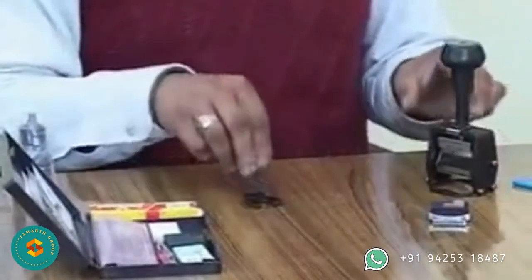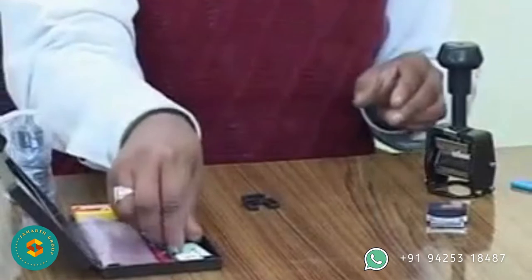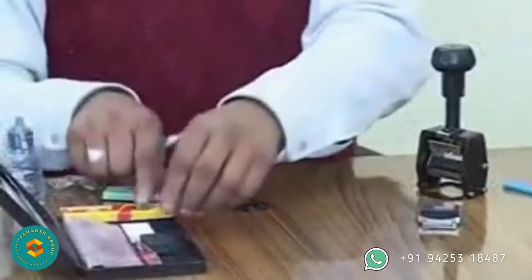The kit box contains the Nilo letter set, operating manual, forceps, scissors, fabi bond, an extra ink pad, and a square cushion.